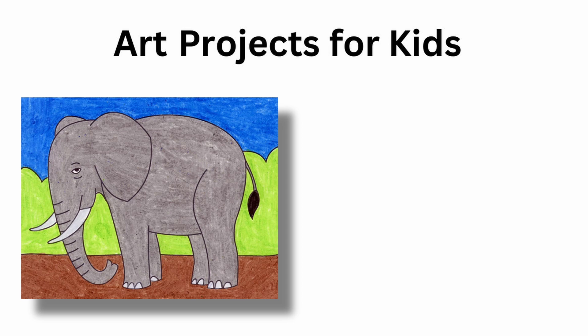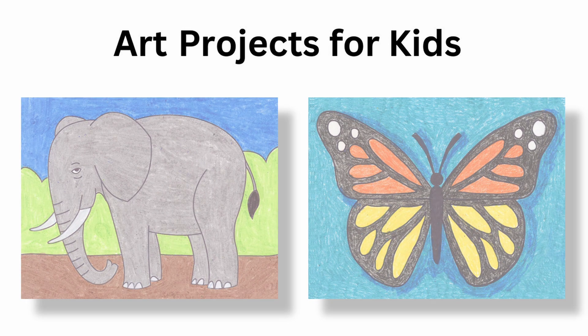At Art Projects for Kids, you'll find hundreds more art lessons which over the years have helped millions of kids learn how to draw. There's one for how to draw an elephant and how to draw a butterfly. I hope you try them out too. See you next time!